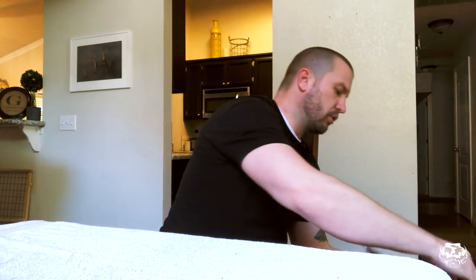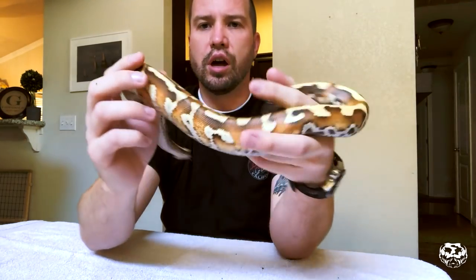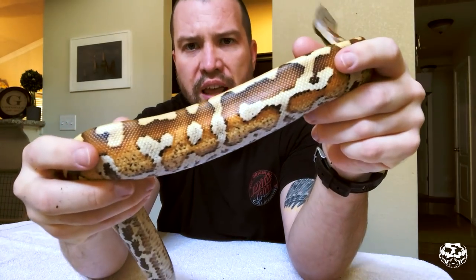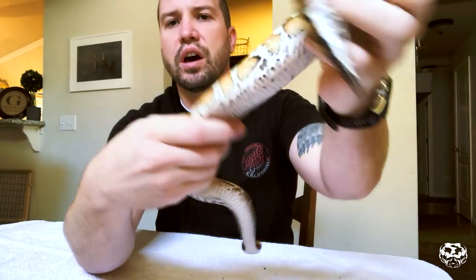This next group are 2017. These are also morphs, but they are really, really cool animals — I think they're absolutely stunning. Without further ado, I'll go ahead and bring these guys out. Actually, let me get the female out first — she's a little bit bigger and a little bit of a mover. This is also a red blood, but she is a matrix, 100% het T-negative. The matrix you can see on the sides with all the blushing and whatnot of the colors.